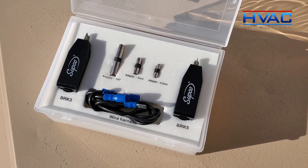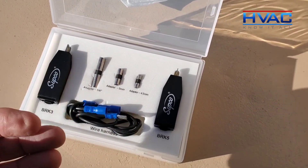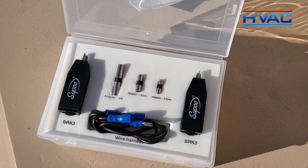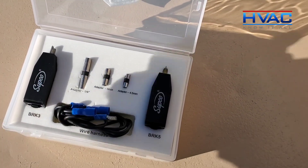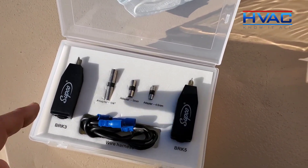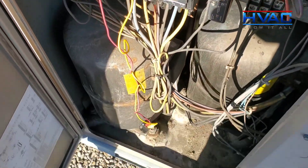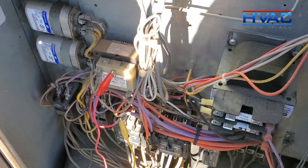Unfortunately, this unit we're going to work on doesn't have any fuses, so we can't put a placeholder in. But I can show you a quasi setup for this situation. What we're going to do with this York unit is set this up in series with the transformer wiring, to show you how you could use it to protect a transformer while troubleshooting a low-voltage short. Things happen every day in the trade, so I'll show you a way to use the breakers with a set of jumpers to check the system out.